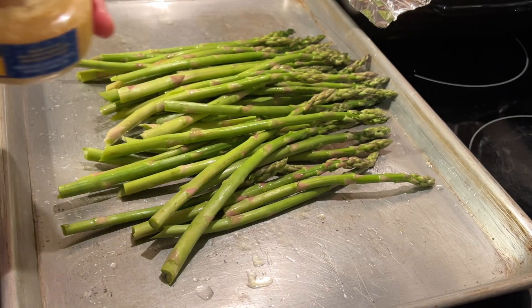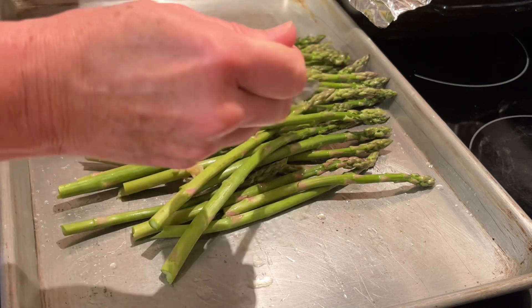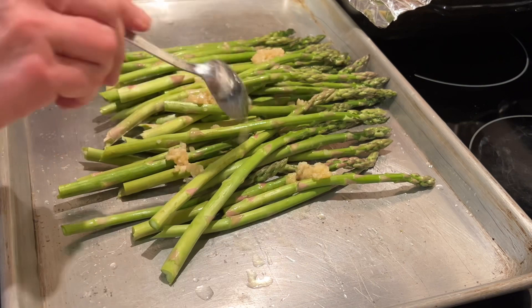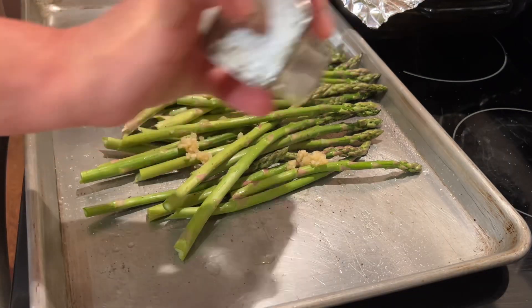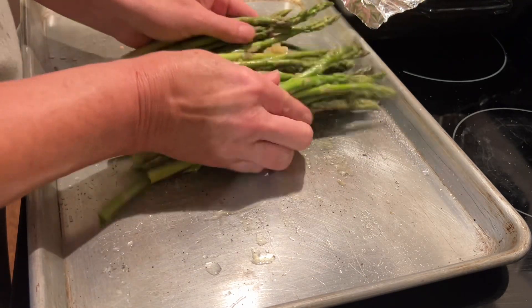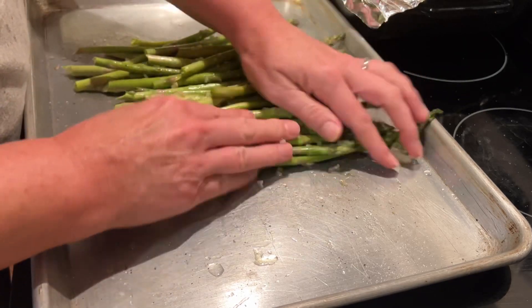We are going to sprinkle about one and a half to two teaspoons of minced garlic right on top. Now let's add some salt to taste, and then we're just going to roll this around again, coating that asparagus in the salt and minced garlic.